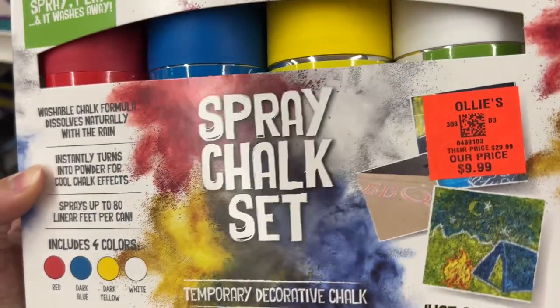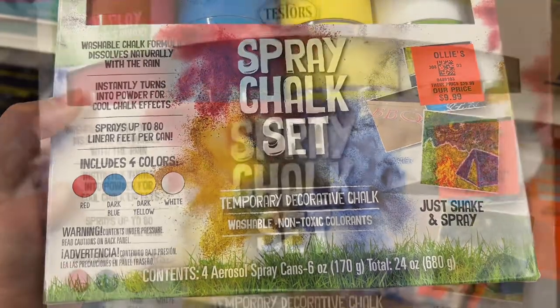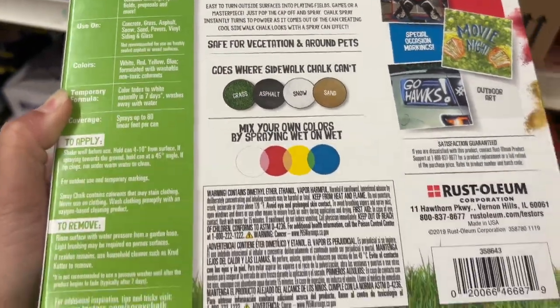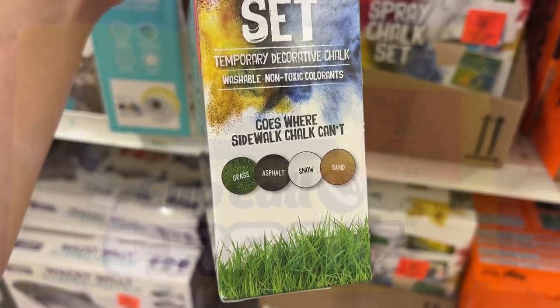This is the Tester Spray Chalk Set for $9.99. It's a washable chalk formula that dissolves naturally in the rain. It instantly turns into powder for cool effects and sprays up to 80 linear feet per can. It includes four colors — red, dark blue, dark yellow, and white — and works on grass, asphalt, snow, and sand.